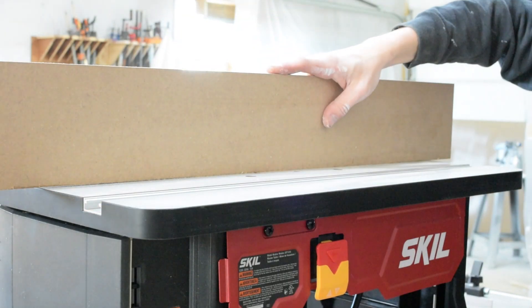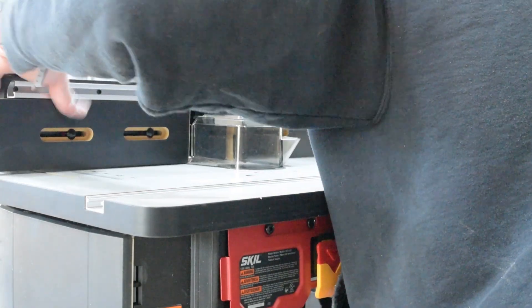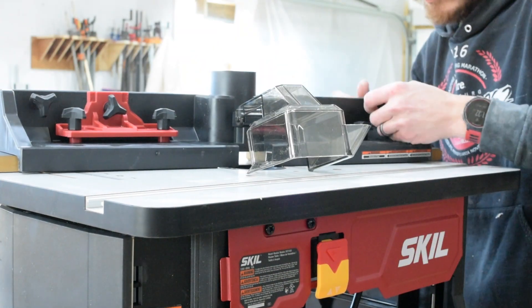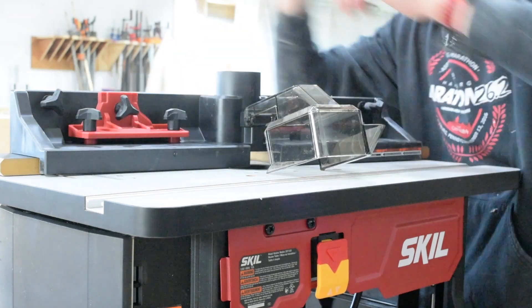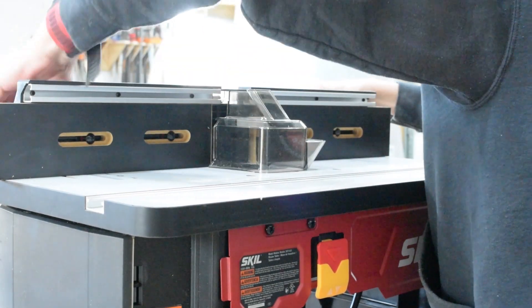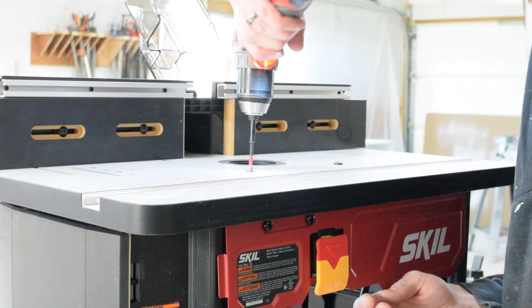The two important things are the fence moving without catching and the flatness of the top. The tabletop is made of MDF, and it did crown a little bit in the middle. I imagine crowning is better than bellying because of how the legs support it and the weight of the router — perhaps it will level out with time.